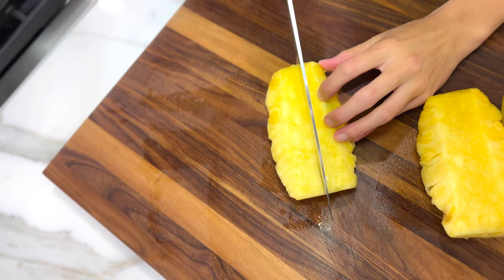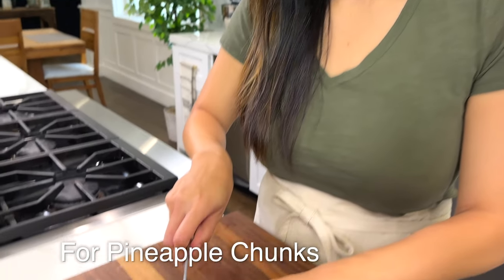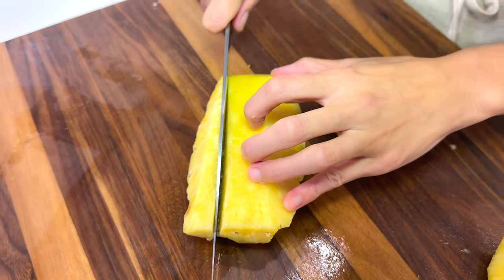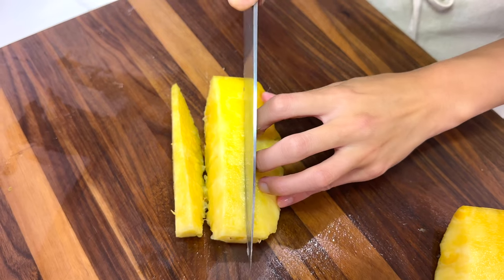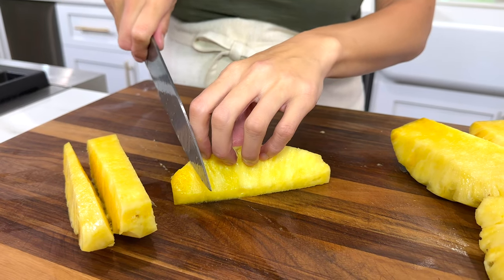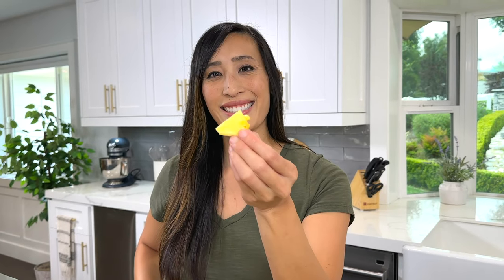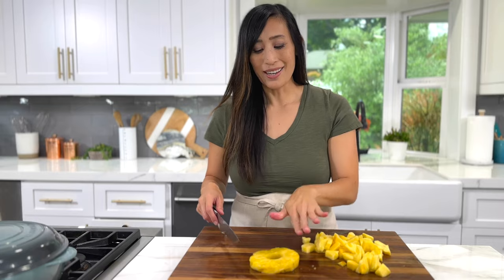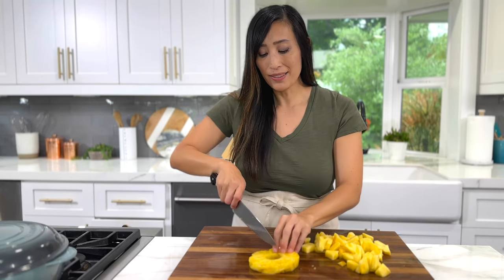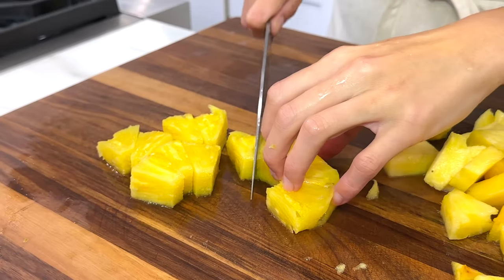The core is pretty chewy, so you're going to want to throw it out. To make spears, just cut it in half lengthwise to the desired size. To dice the pineapple, make about half inch thick slices, turn the piece over, and chop it up. You could also dice up the rings — just put them flat side down and cut into little wedges, then turn and slice.